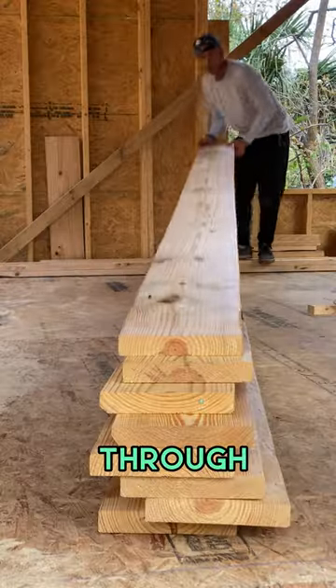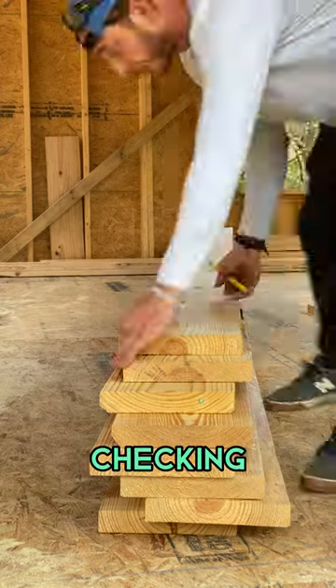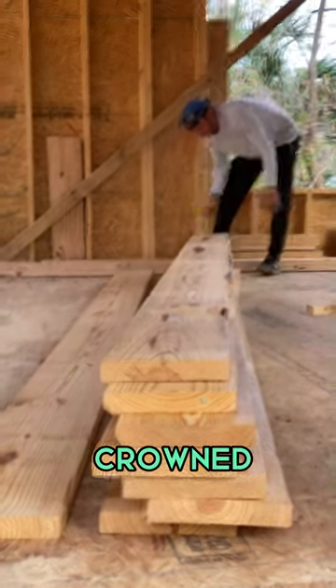First thing we're going to do is sort through all of them and make sure they're all crowned the right way — and that's exactly what I'm doing, checking each board and marking which way it's crowned.